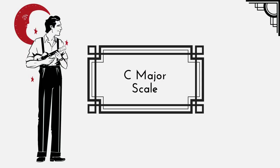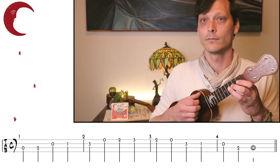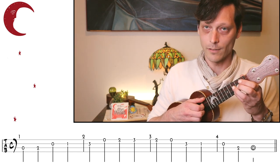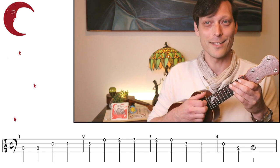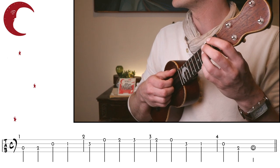Now let's put some fretted notes onto this. For our first exercise, we're going to play a C major scale in clawhammer style. We're going to start down on the open C string and walk it up. Notice that my hand is doing the same exact thing every time — nothing is changing down here. This needs to become like riding a bike. Let's try that C major scale nice and slowly together.